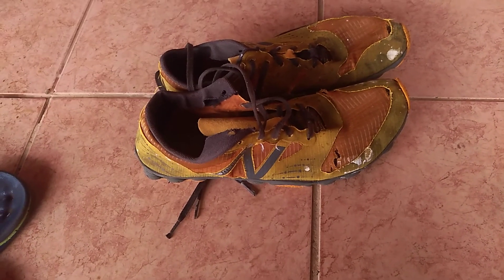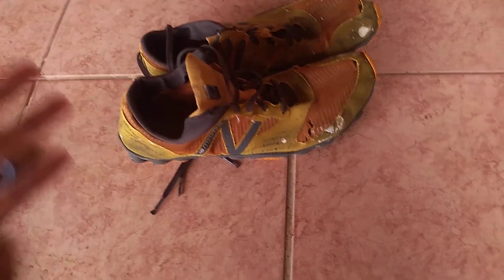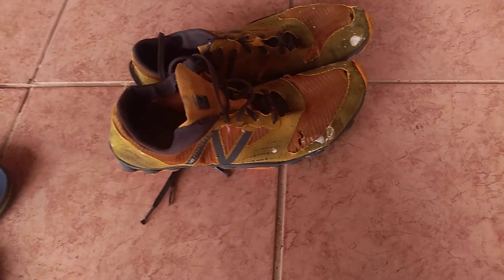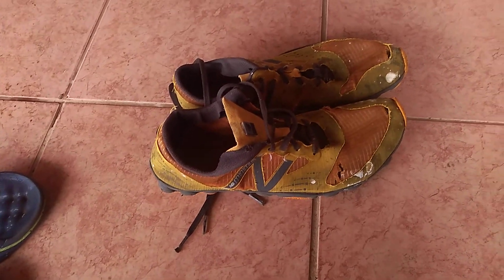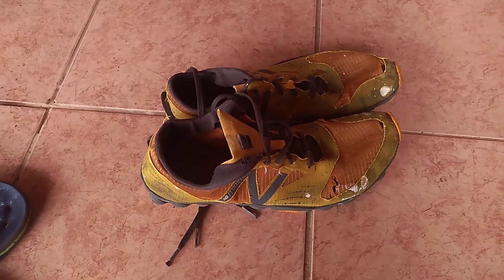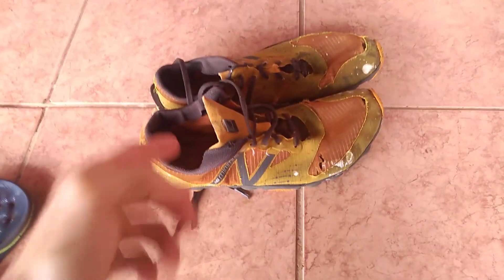I don't know if they still sell it, but if they do it's a very good shoe. I don't use it every single day but I've used it a lot — hundreds of kilometers. I've hiked in it, walked in it, used it in the mountains, virtually everywhere. And now I also have my sandals as I mentioned. So those are the shoes.